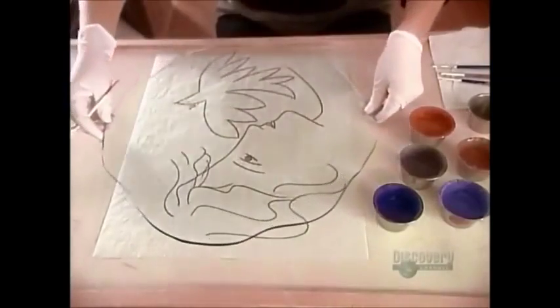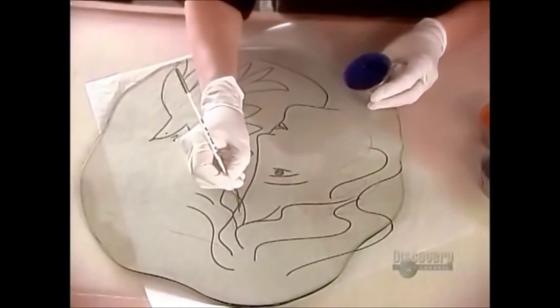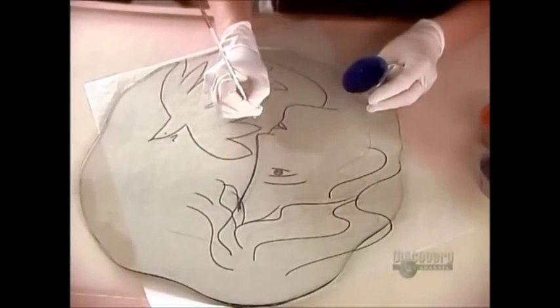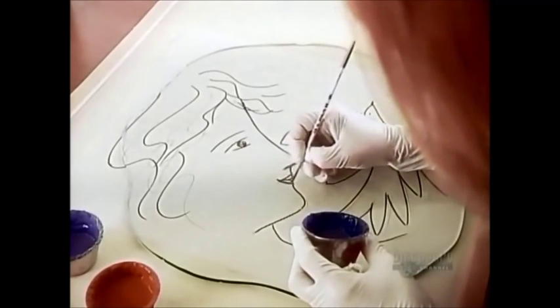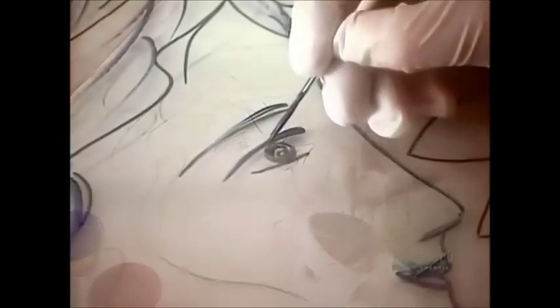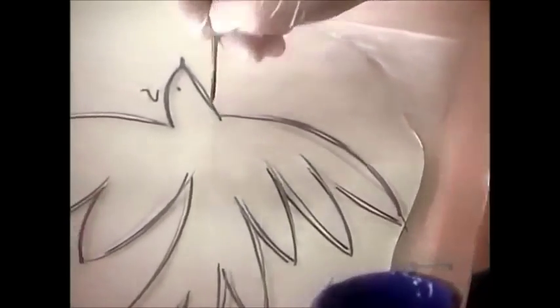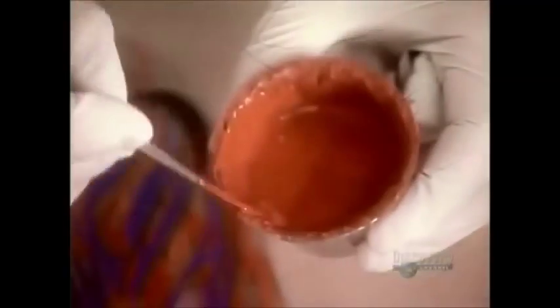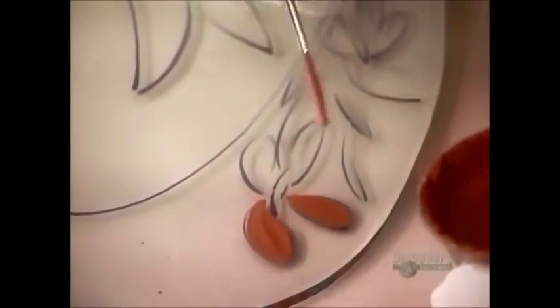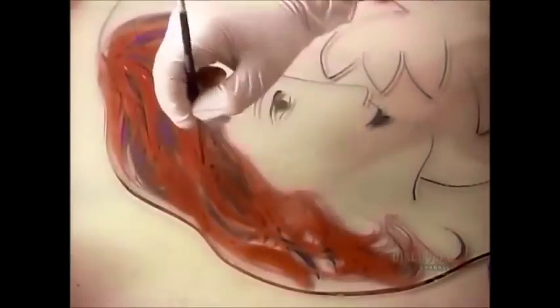Now they position the plate-shaped glass over a drawing and begin the artwork — first tracing the outline, then embellishing the design and filling in the details. Once the brushwork is done, they use a paint gun to apply the background colors and shading.